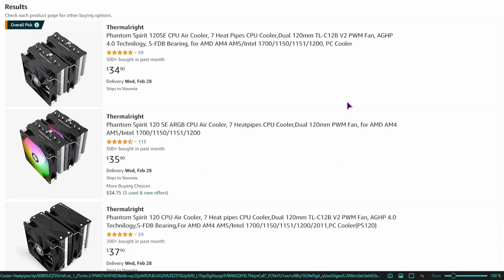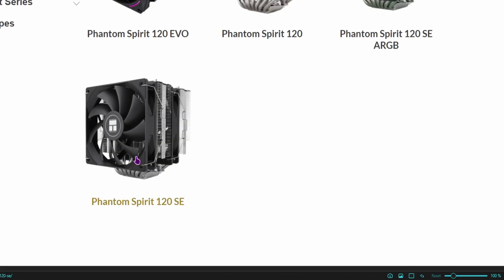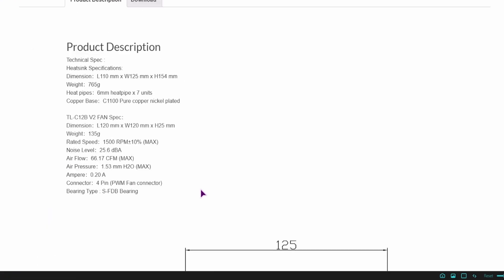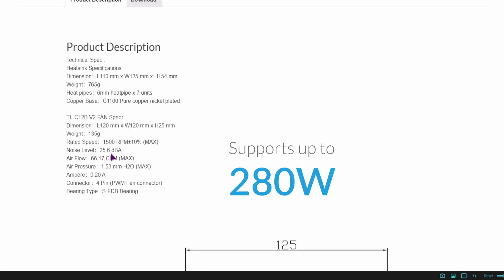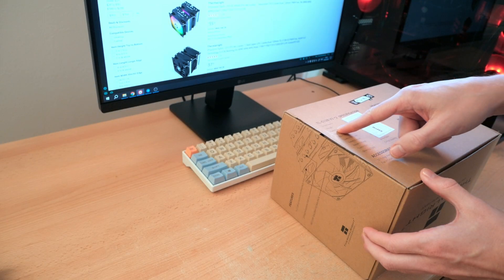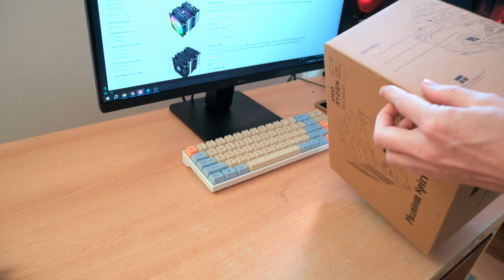So this is very cheap for what we'll be getting. The only thing I didn't see — let's go to the description — is any info on the TDP. We do not have any mention of the TDP, and I'll also check if there's any mention on or inside the box.